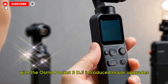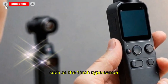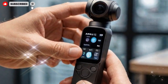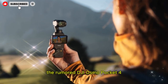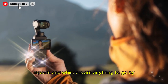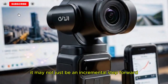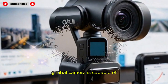With the Osmo Pocket 3, DJI introduced major upgrades such as the 1-inch type sensor, rotating 2-inch touchscreen, and an image-quality pipeline that shocked many reviewers by outperforming cameras twice its size. But now, attention is shifting toward what's next — the rumored DJI Osmo Pocket 4. And if early leaks, reports, and whispers are anything to go by, the Pocket 4 could be the most ambitious redesign in the history of the series. It may not just be an incremental step forward — it could redefine what a pocketable gimbal camera is capable of.